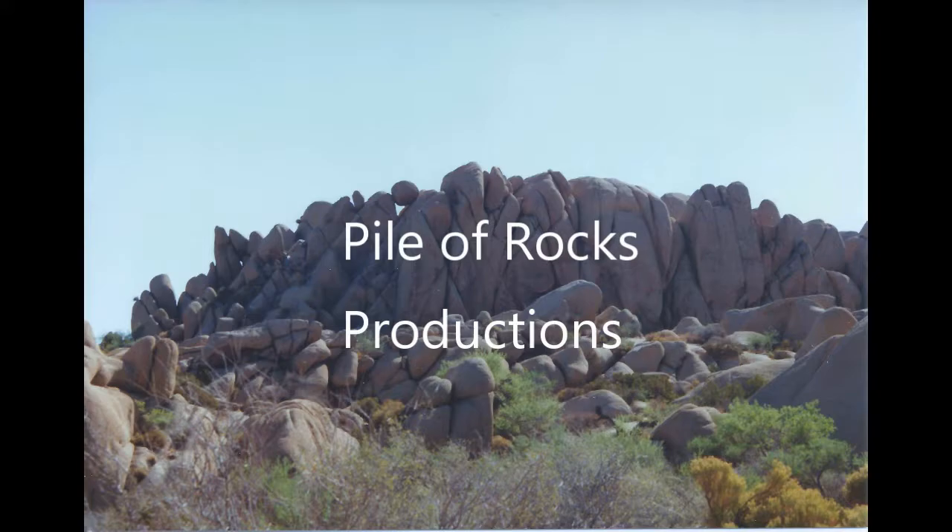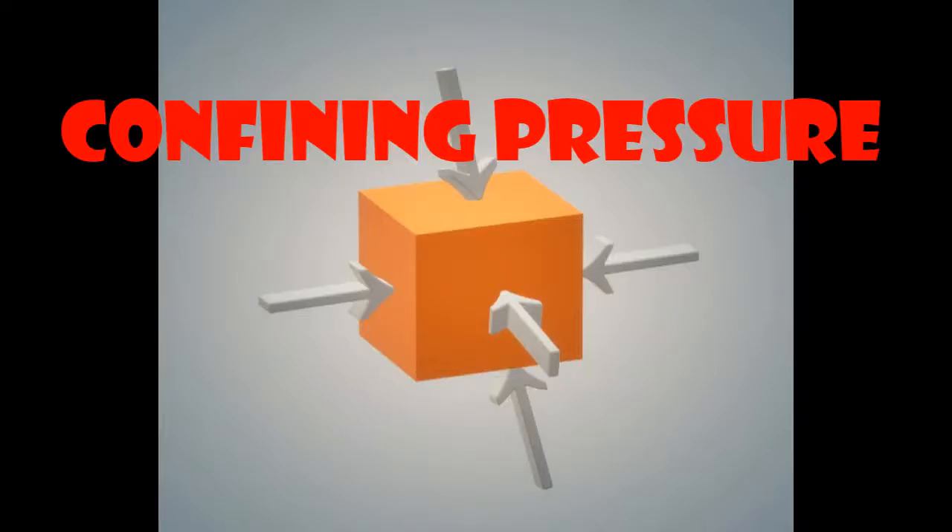This is a Pile of Rocks production. Confining Pressure.